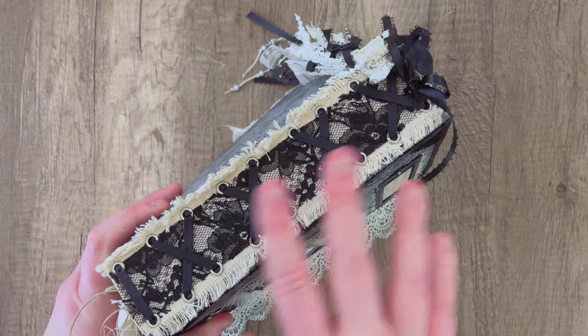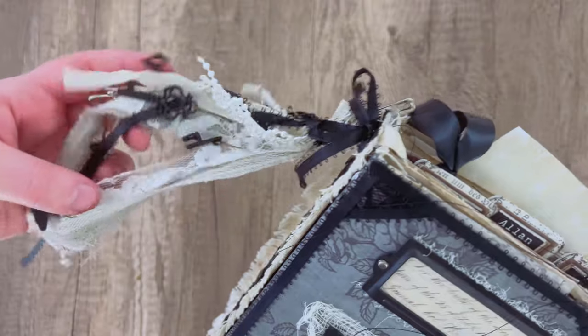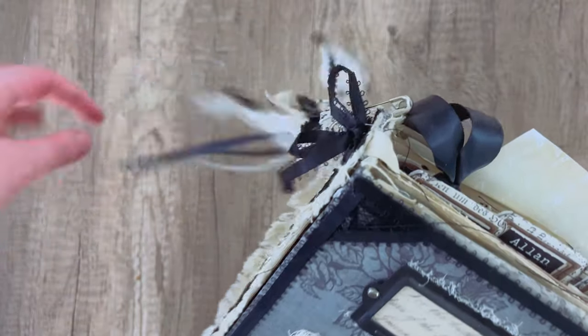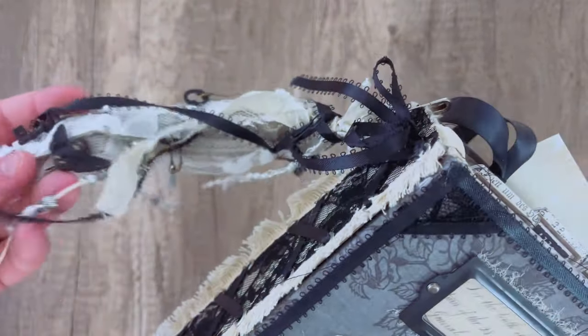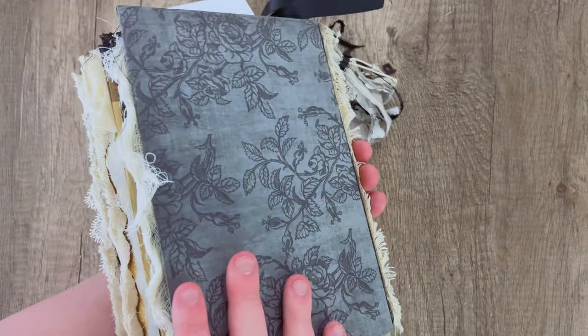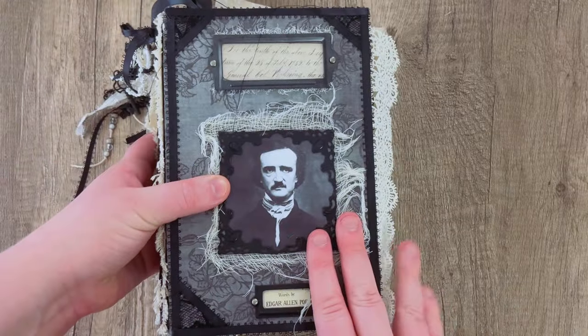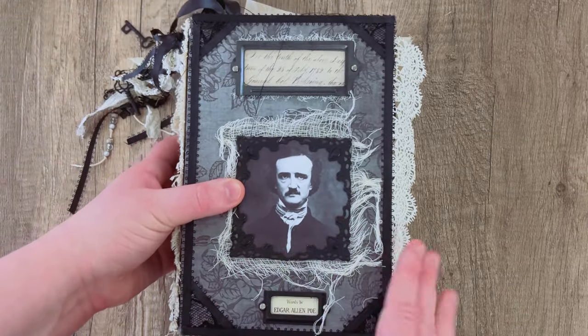I also made a dangle for the spine with lots of scrap ribbons clustered together, some charms, bold pinned to the top of the journal. This one wasn't actually as complicated as it looks, and I really liked how it turned out just by sticking with a central theme.